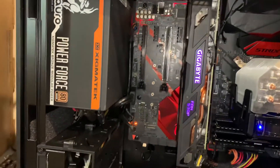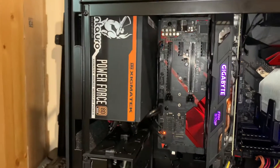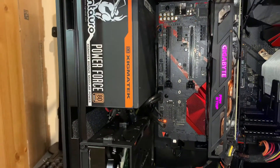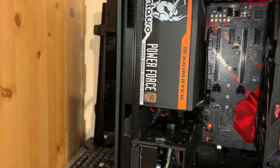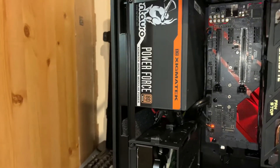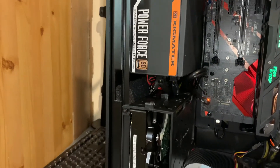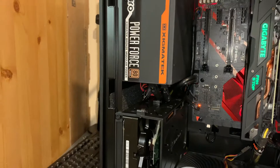You can see the graphics card — it's particularly interesting because it's a 90-degree orientation. It's an RX 580 from Gigabyte. The power supply is 700W, Sintaro from Sigma Tech, semi-modular.